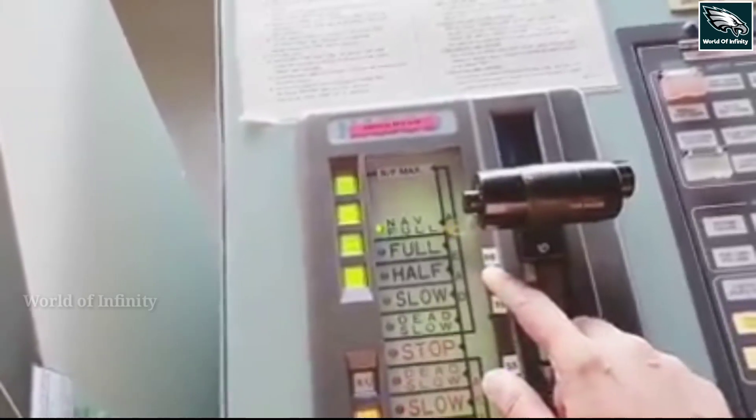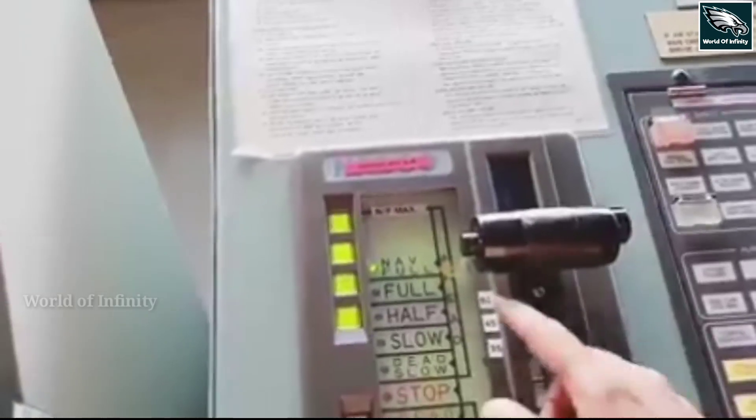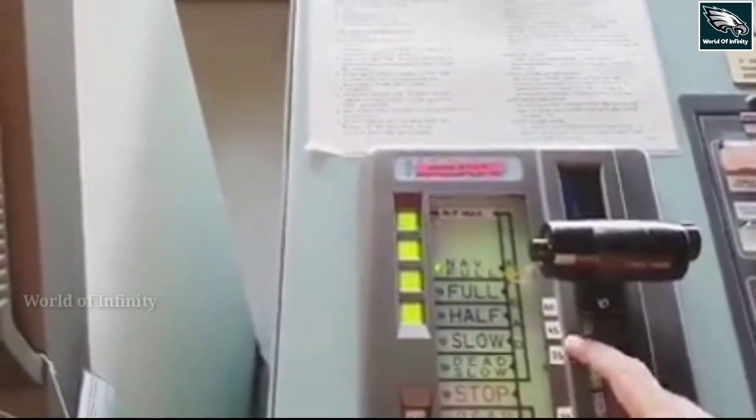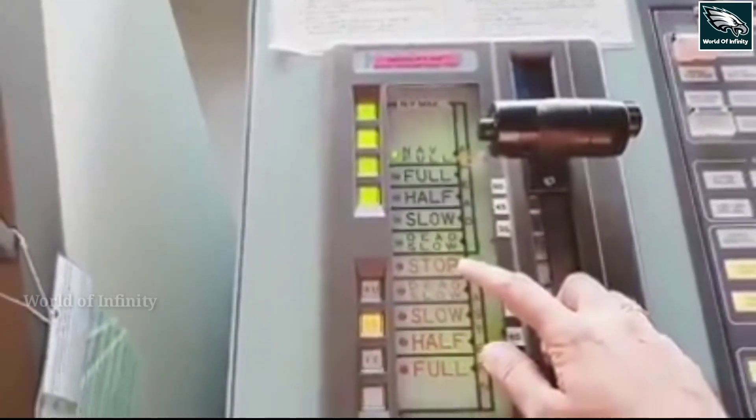Half ahead is 60 RPM, and full ahead is 70 RPM. Once the speed goes to navigation full, we have full navigation. If we try to reduce our speed, we go through half ahead, slow ahead, dead slow, and stop.